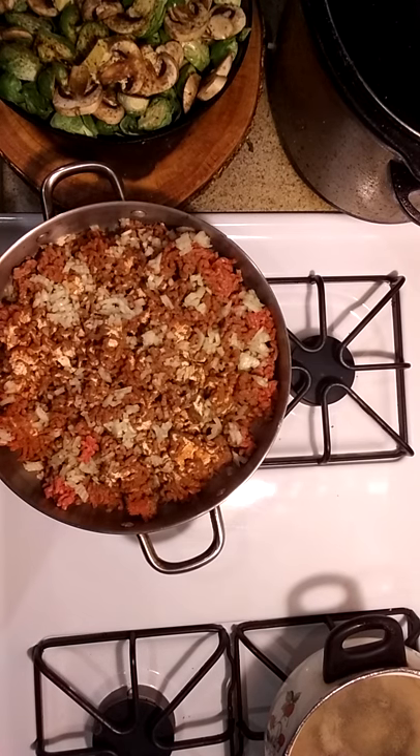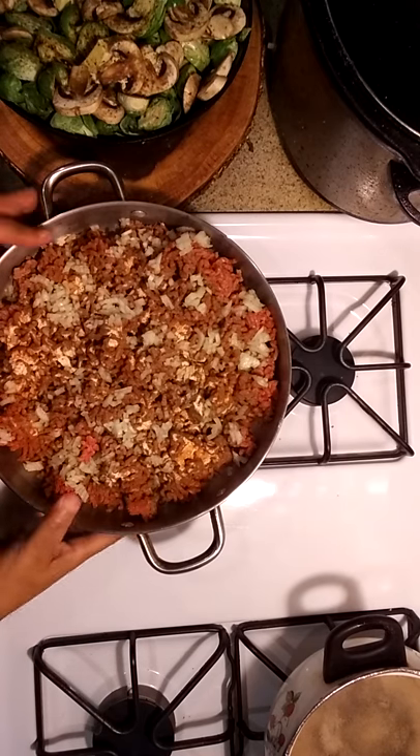YouTube gang, this is your girl Mia with Mia's Mob. Today we're gonna do some spaghetti — I told you guys earlier what we were doing, so let's get started.